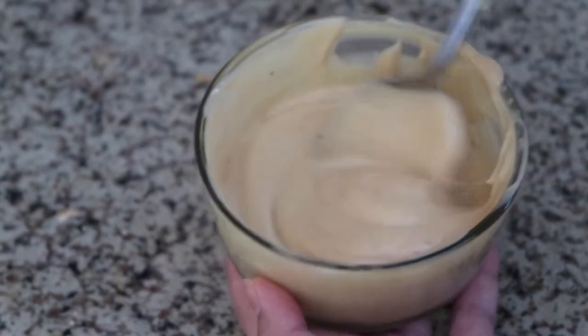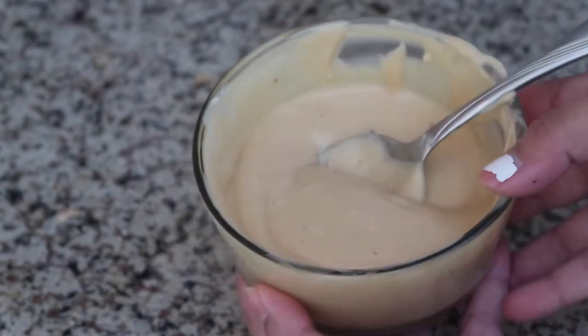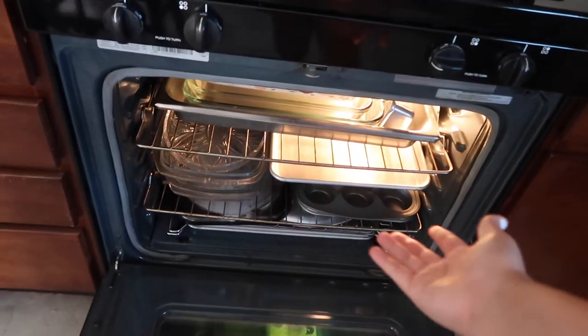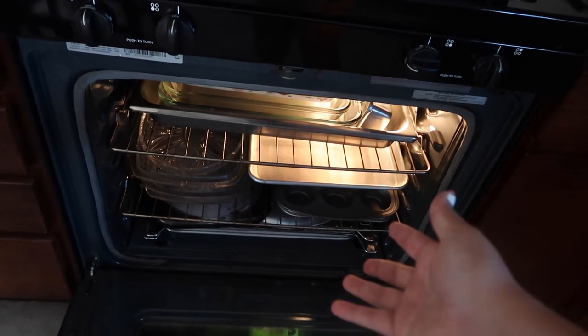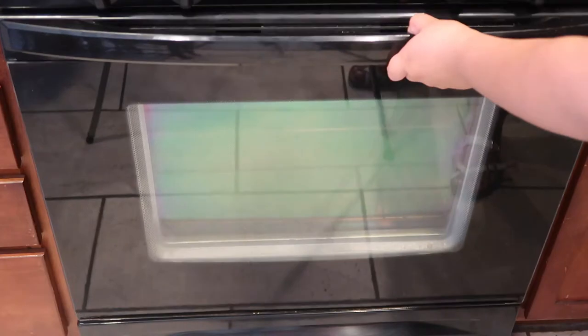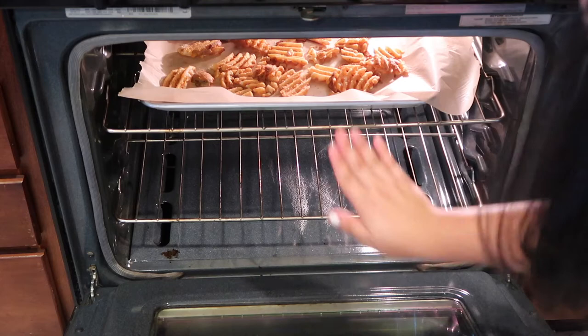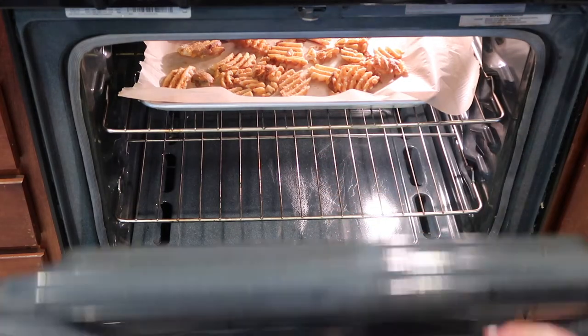We're going to set the sauce aside in the fridge and start frying our nuggets. Now would be a good time to start making your fries too, so that the nuggets and fries can be ready at the same time. I made that mistake the first time and had to wait like 20 minutes before I could eat my nuggets. If you live in a Hispanic household, make sure to empty out all the pots and pans in your oven first. After that, just get your fries, put them on a baking sheet with some parchment paper, and bake them in the oven for 18 minutes — just follow the directions on the back of the package.